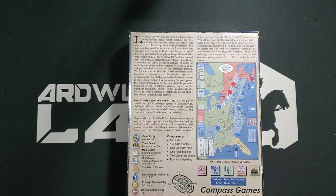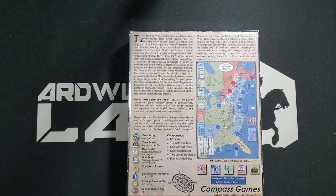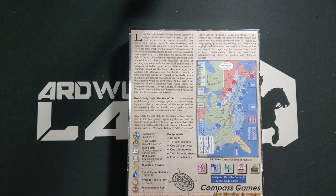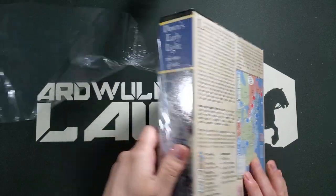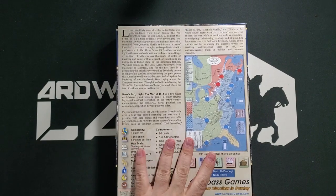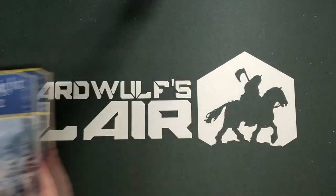I'm not going to bother to read you the back of the box, except to note that it is complexity four out of ten and average time of play is two or three hours — the website says 120 minutes actually. This was printed in China. I have a hunch that single-map games, unless the counter count is super high, are generally going to be printed in China from Compass Games with mounted maps. This is a two-player game.